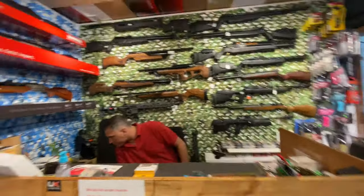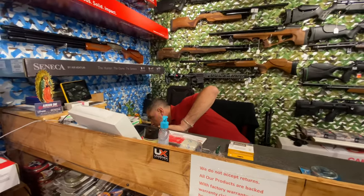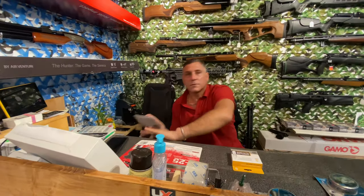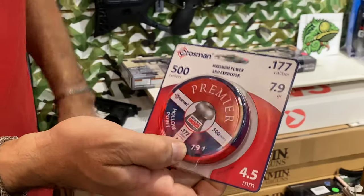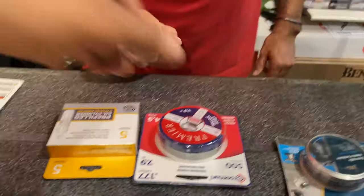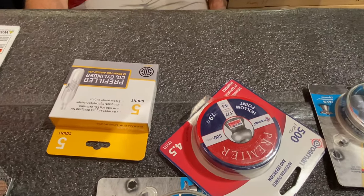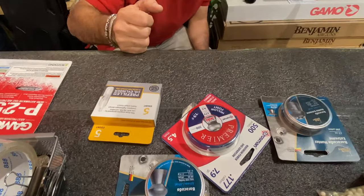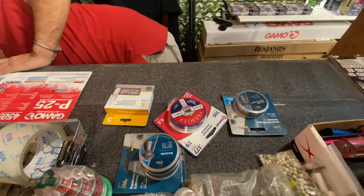We got the pistol, now we just need some ammo — nothing too crazy since it's close range. We're going to get the Crosman Premier standard, 7.9-grain hollow points — those will do the job. Perfect, thank you. So we've got some CO2 and some pellets. Everything I need! We're going to take this to the job and see if we can put them in the bag.